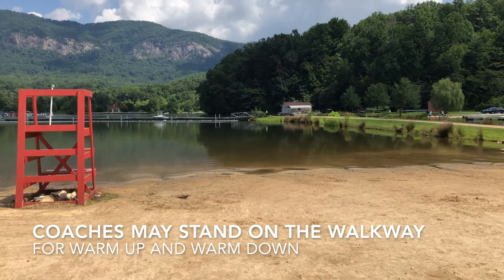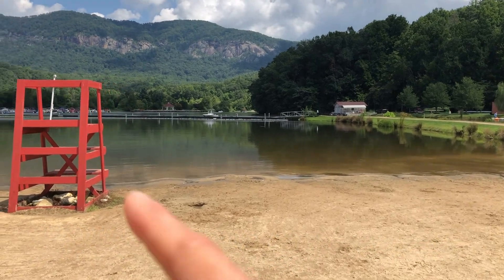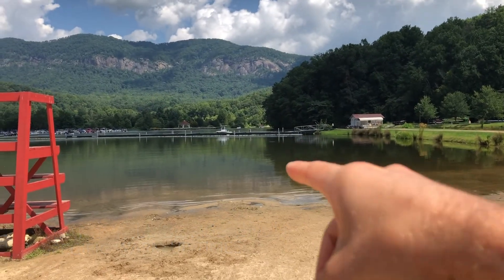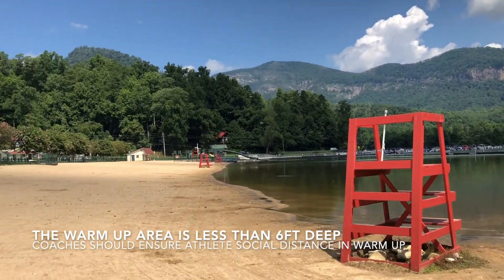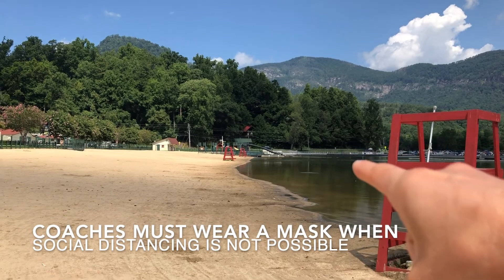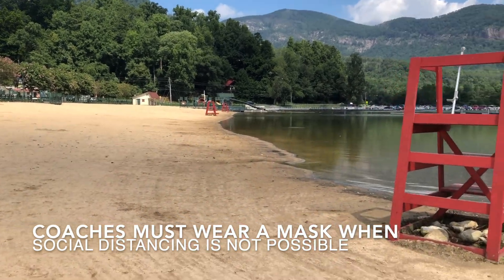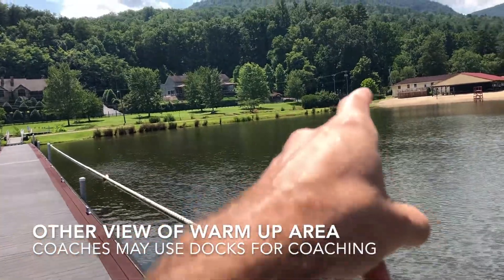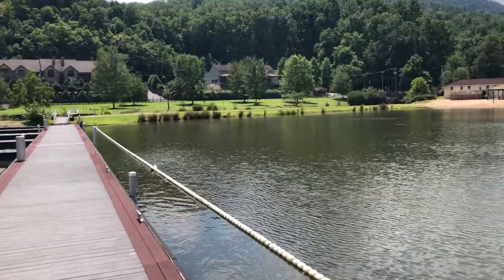Warm up and warm down will be on the far right side of the lake in this area here. The event's going to be racing, leaving from between those two lifeguard stands, out into the lake. Coaches can stand on that walkway for warm up and warm down.